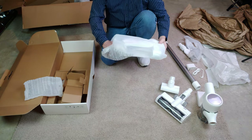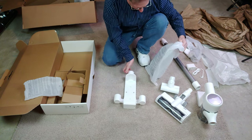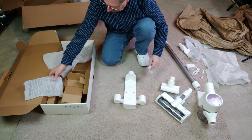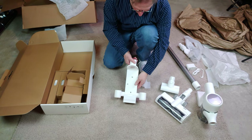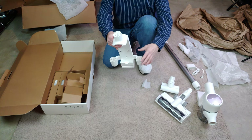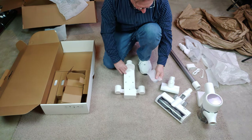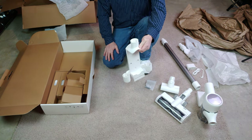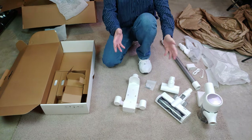Now we have this stand slash mount. That looks great — I'll show it all hooked up eventually. It comes with all the pieces you need to mount this in a closet or on a wall, which is great, because these things don't freestand by themselves.